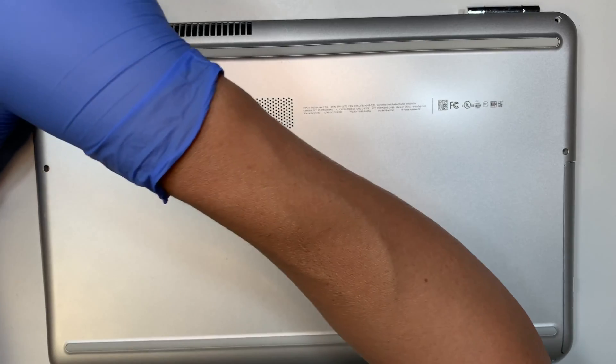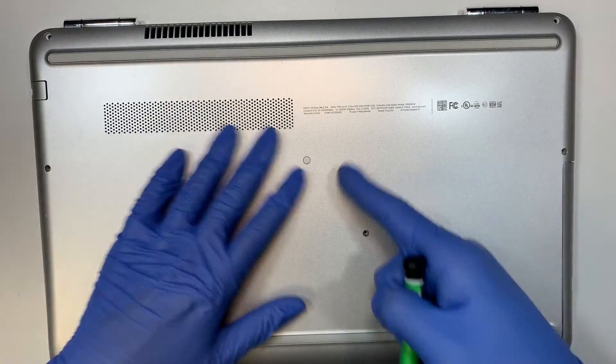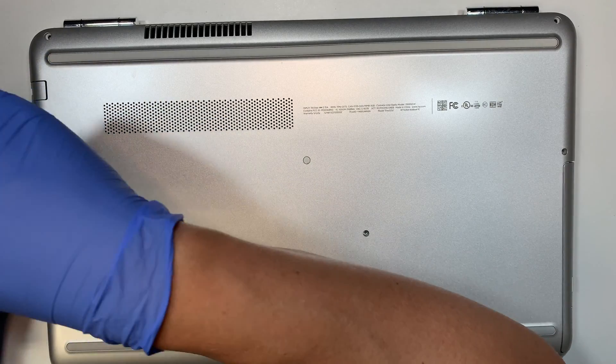The two screws here on the top left and right are a little bit thicker, and the rest of the screws are normal screws — they are a bit shorter.